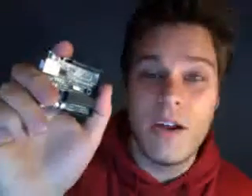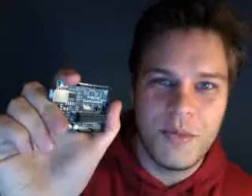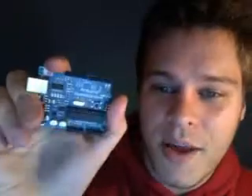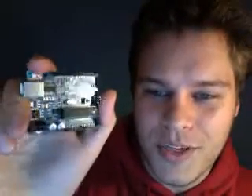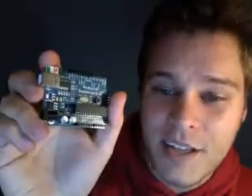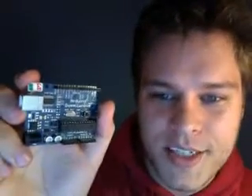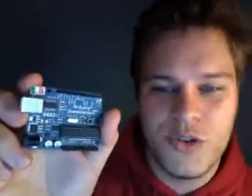Hey guys, this is Marcus from Little Bird Electronics and today I wanted to show you the Arduino Duemilanove. Duemilanove means 2009 in Italian. I'm sure some Italian is cringing right now at how I pronounce that, but essentially this is the 2009 model Arduino board. It's made by the Core Arduino Group over at Tinker IT and Smart Projects in Italy, and it's the board you'll find in all the Arduino tutorials.